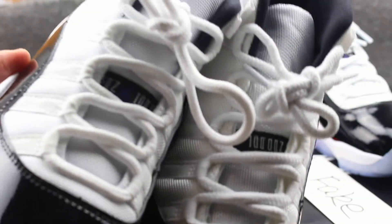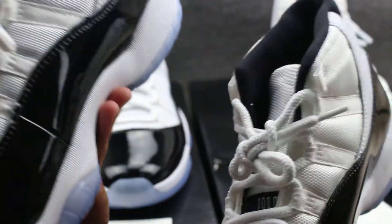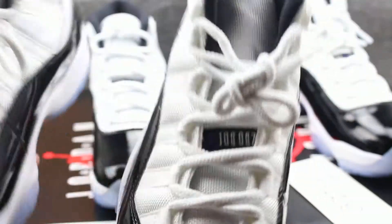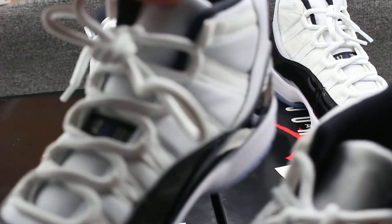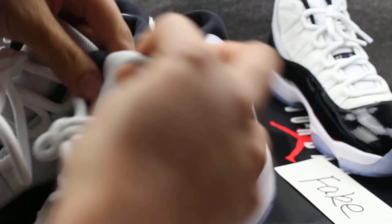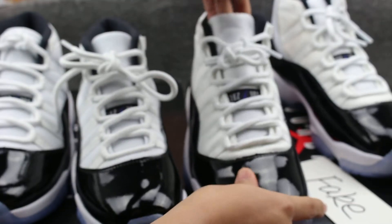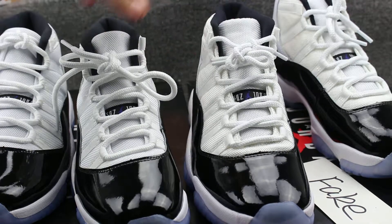Check the sole — there is a difference. This is the genuine and this is the fake. Check the collar — this one is longer than the other one. And the back one is longer than the real one.